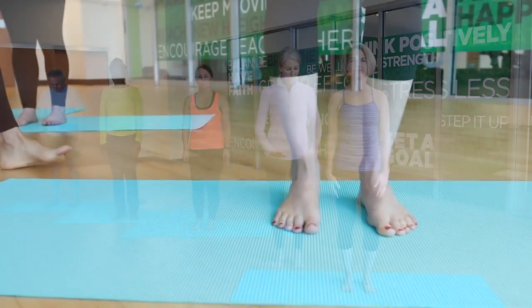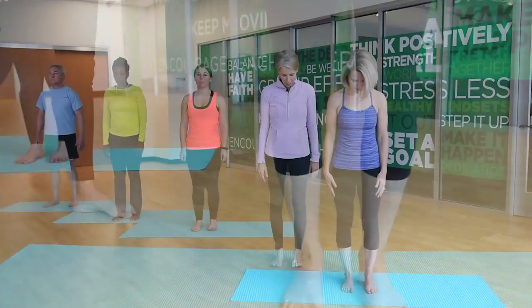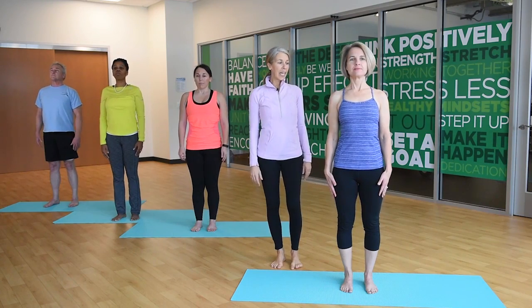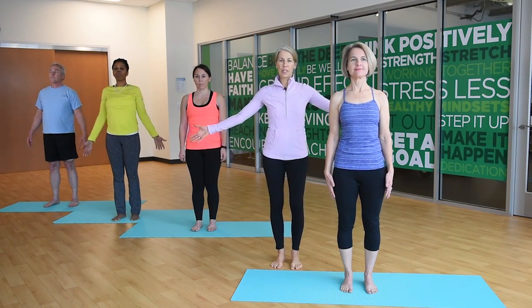So stand in mountain pose with your feet nice and parallel. Look down and make sure they're parallel. Lift through the chest and get a nice tall spine. Then inhale your arms out to the side gently.